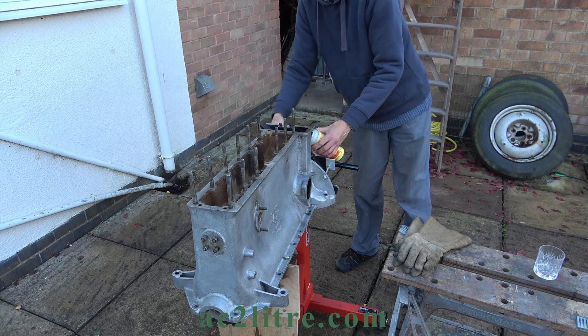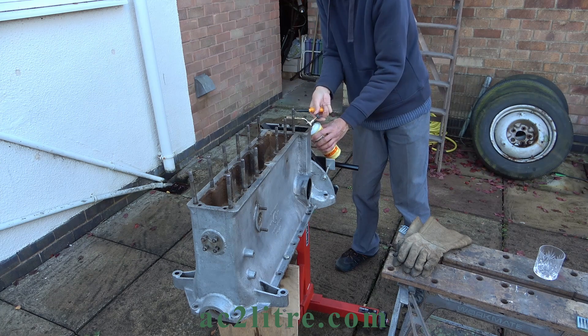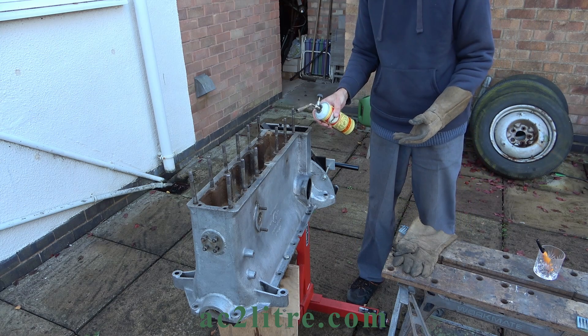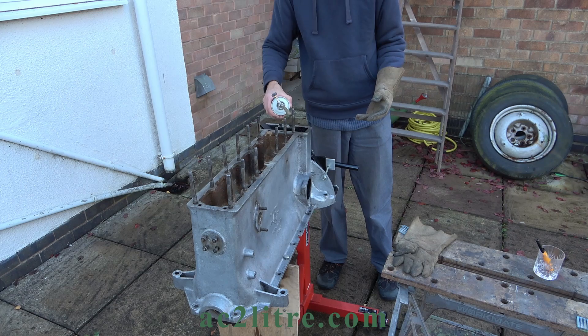I'll heat the stud with this small butane torch. I don't want to put too much concentrated heat into the block. Hopefully the expansion will crush anything between the studs and block and open up a gap when the studs cool down. Also it might give the penetrating oil a chance to get in.